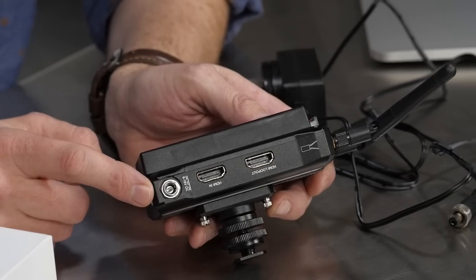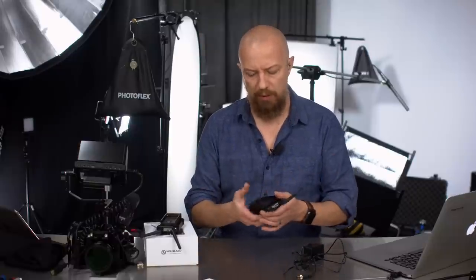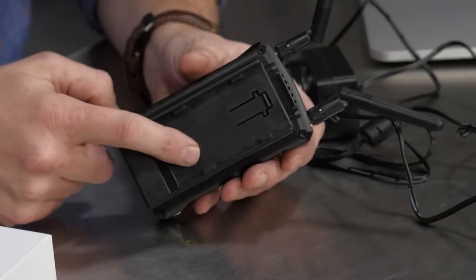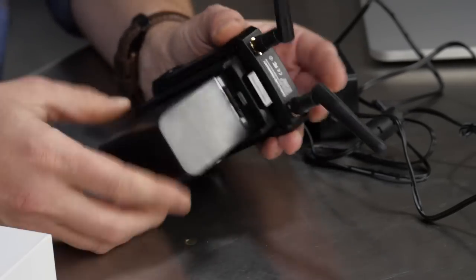It has a DC power input, so in a studio environment you can connect it to power. It comes with one AC adapter, which is really designed for the receiver, since the receiver is less likely to be moving around. But if you don't have that power, you can put a battery on both — there's a standard Sony NP battery receptacle on both the transmitter and the receiver, and it fits in really nice and snug.